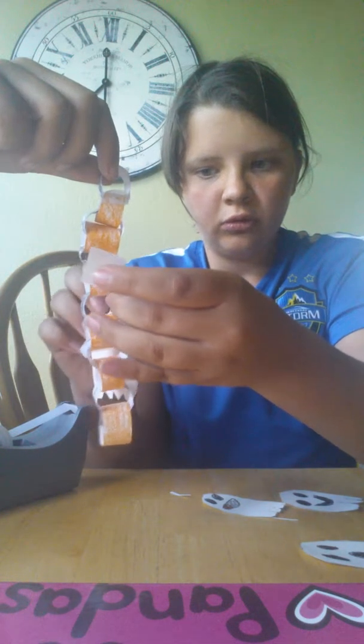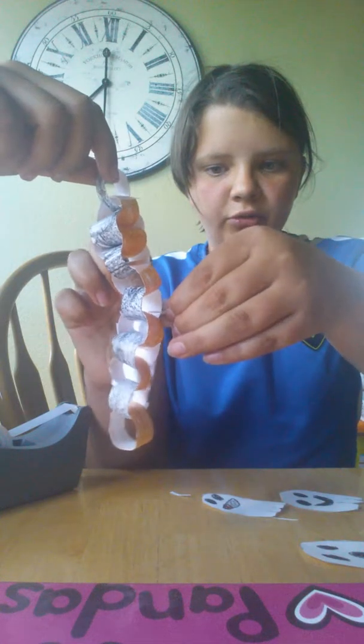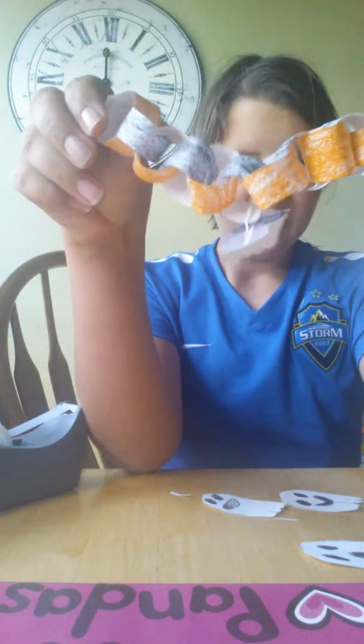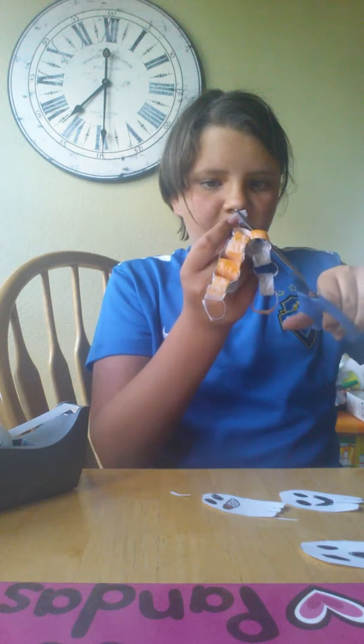Alright, so in this video I'm just going to show you how to attach one ghost, and then you can do it with the rest. So you go like that. If you have string, you tie the string. But since we don't have string — we forgot it — there we go. And that's how you attach your little ghost. Now, if you have extra tape like I did, it's very simple — you can just rip it off very, very carefully.